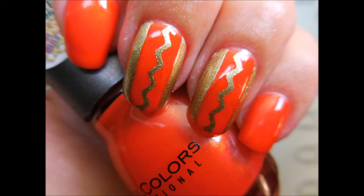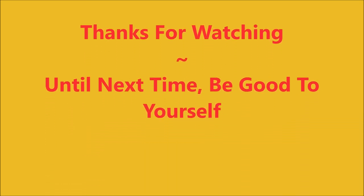And here is my final manicure. I hope you enjoyed this one. Leave me a comment down below and let me know what you thought. Thank you for watching. Until next time, be good to yourself — I'll talk to you soon. Bye.